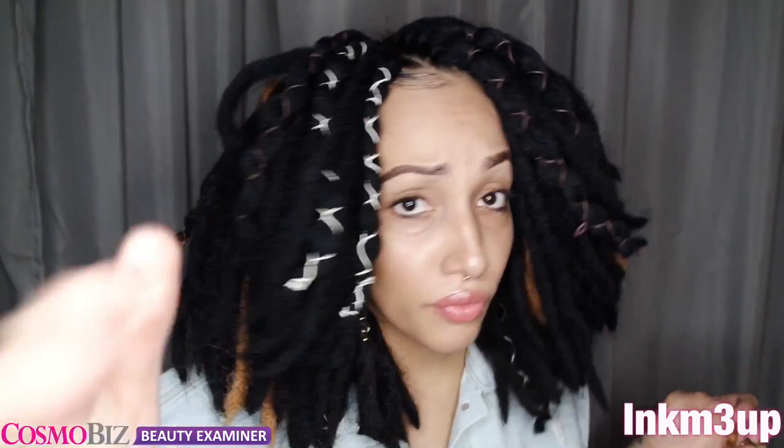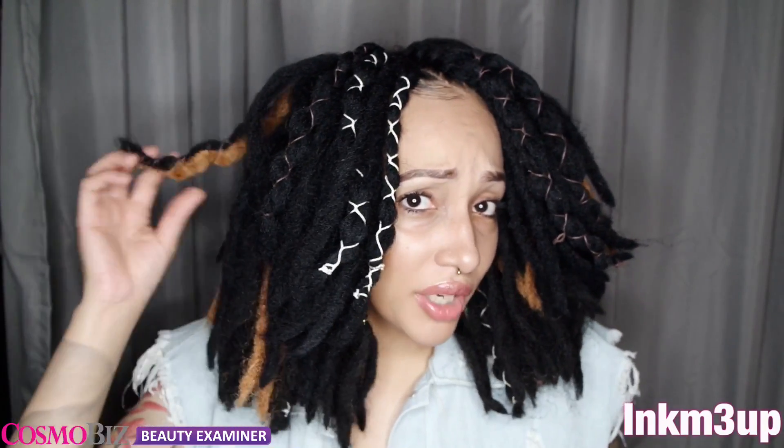I didn't actually show myself crocheting it in because there are hundreds and thousands of videos on crochet braids and they're really all the same. But I will have a video of me playing with my hair while I was in the middle of doing it, because I kept stopping and recording.